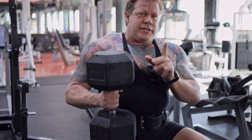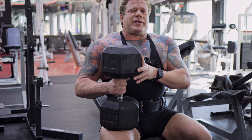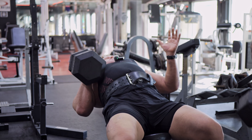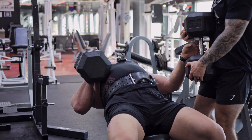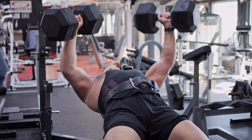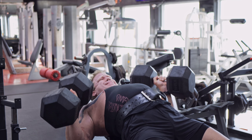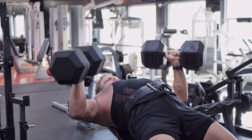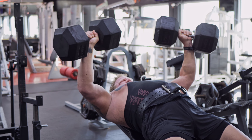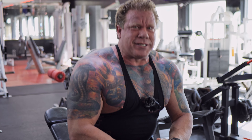Up next I'm gonna take the biggest dumbbells we have here — the 140s — and see how many reps we can get. Going for a PR here. I took the 130s for a ride last week, let's see how many reps we can get on this. Seven reps!